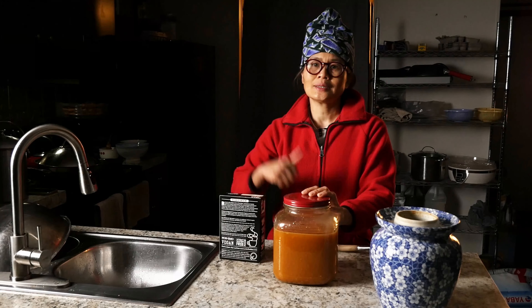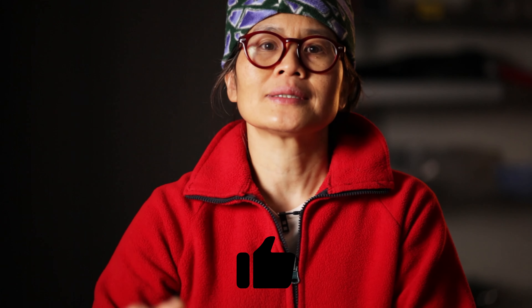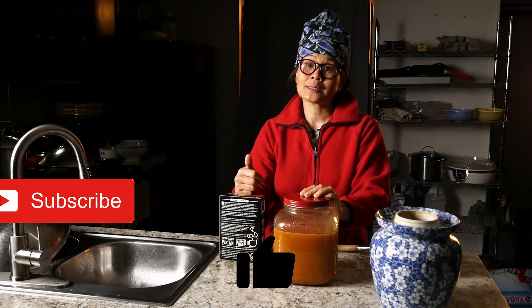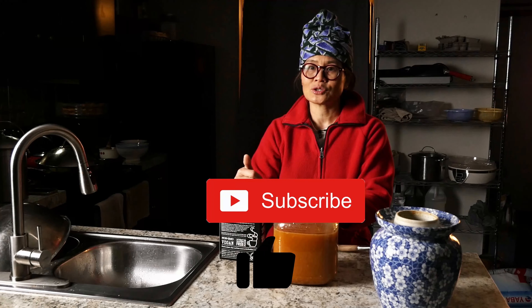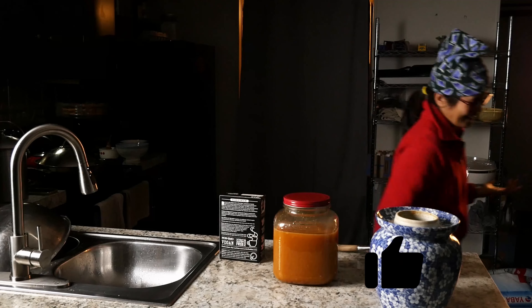After 30 days, we end up with a nice jar of butternut squash wine that we can enjoy. I hope you enjoyed this video. If you did, please give me a thumbs up. If you have any questions or comments, please leave them down below. If you have not done so, please hit the subscribe button to follow our journey with East by West Farms. Thank you.